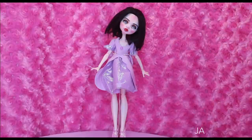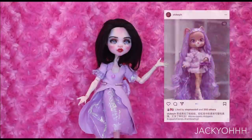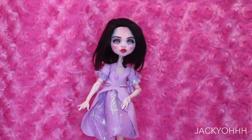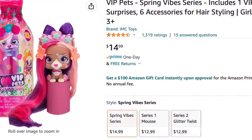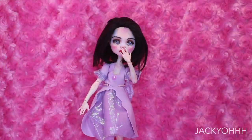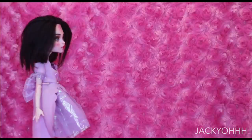I was on Instagram and I saw somebody named Vicky Yin — I'll link them in the description box — they hybrided a Rainbow High body with something called a VIP Pets head. We all know what Rainbow High is, but VIP Pets are these blind box things where they're like dogs and also cats. The combo was so cute, so I really wanted to try it.